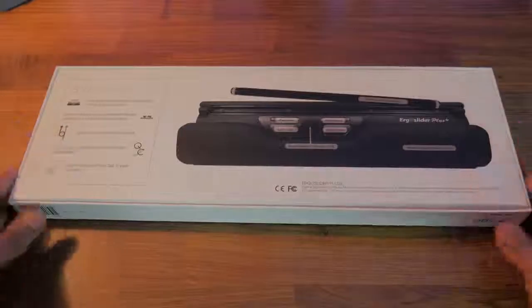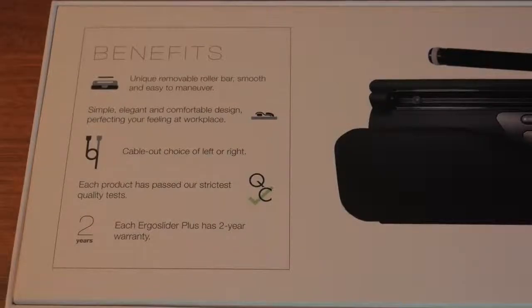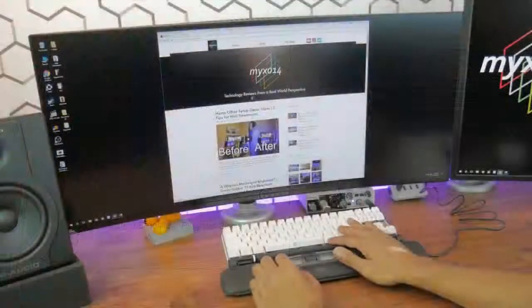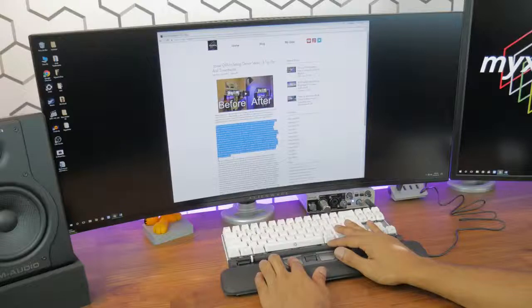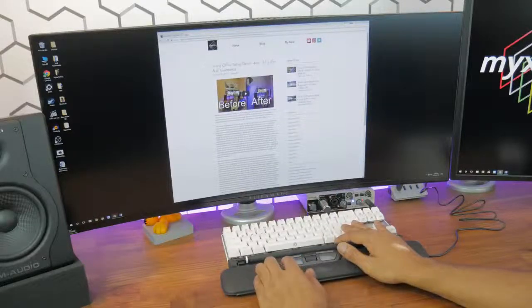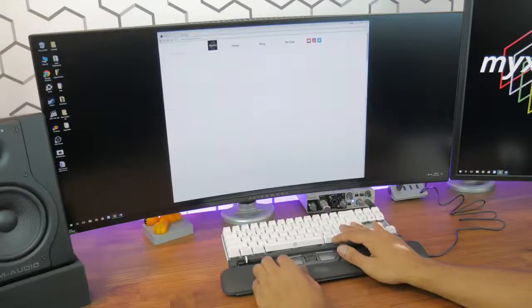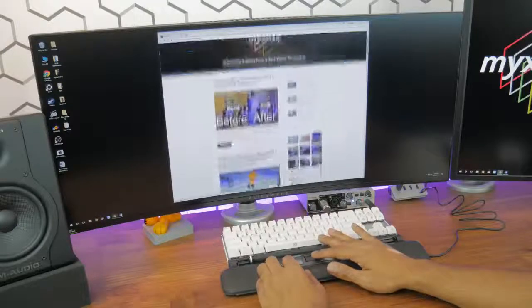So who is this product targeted to? In a nutshell, I feel it's targeted to people who spend a lot of time on the computer and are looking to improve their workspace ergonomics. The main target is likely for people who are suffering from repetitive wrist injuries such as carpal tunnel syndrome, or people looking to alleviate wrist pain due to mouse use. Studies show that if you spend a lot of time on your computer, you're more likely to increase the risk of developing carpal tunnel. Being that the ErgoSlider reduces the overall strain on your wrist, it's a great preventative tool to reduce this risk.